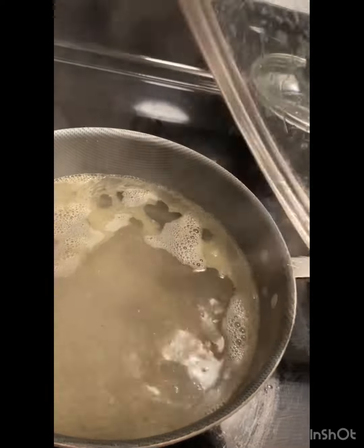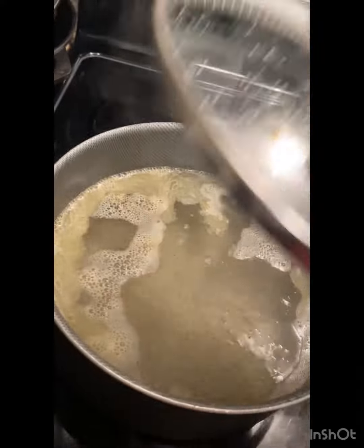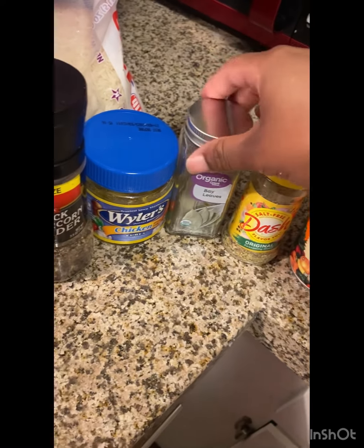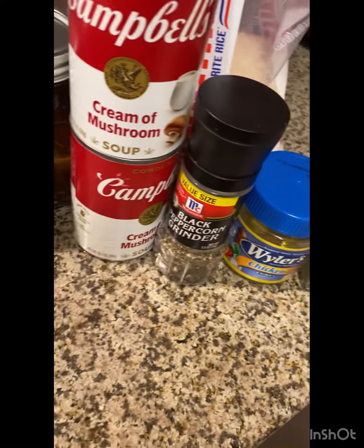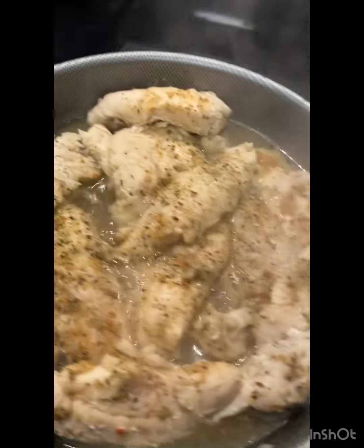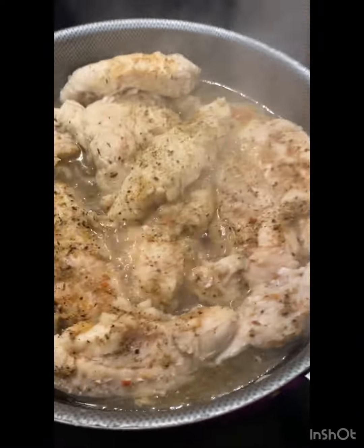I got the water boiling. I got the salt, pepper, and butter in here — that's for the rice. I got to rinse my rice off really good so I can put it in there. I seasoned my chicken with some Louisiana Cajun seasoning, salt-free Dash original blend, one bay leaf, one Wyler's chicken bouillon cube — only one — a little bit of black pepper. I didn't go crazy and heavy on the seasonings. I just seasoned both sides really good and flipped it over.